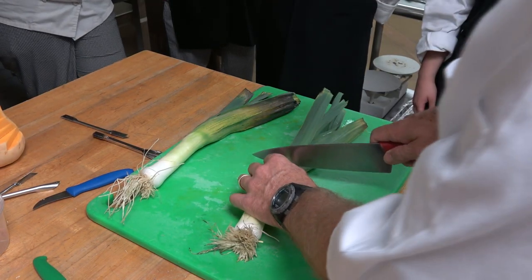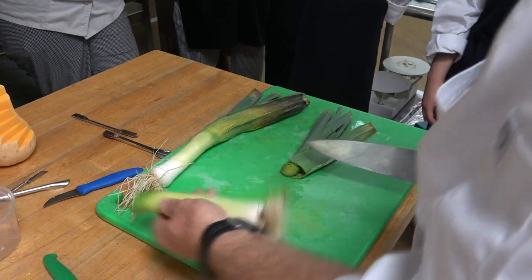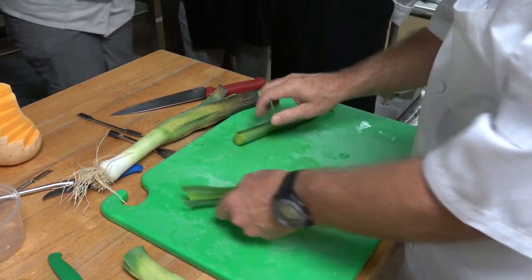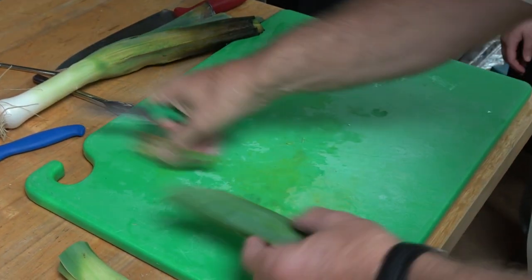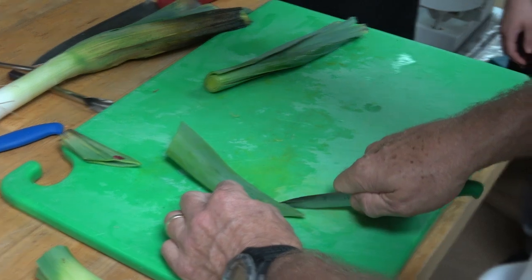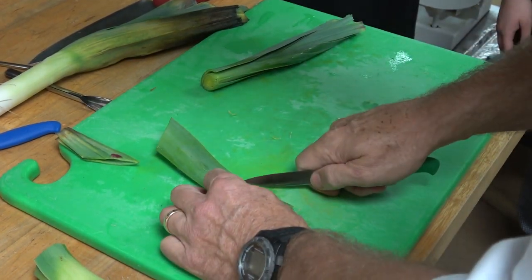We're gonna make leaf decorations now. We're gonna cut this and save this part. We're gonna come over to here and cut it like this. And then all you're gonna do is cut down all the way.